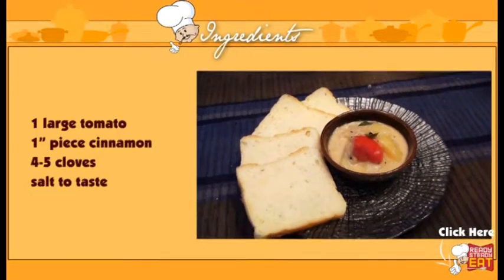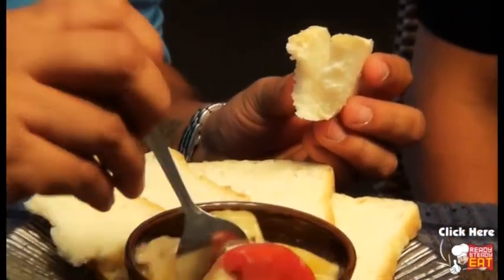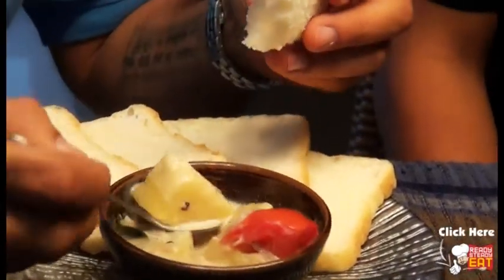We can take it out and plate it. Coconut being a personal favorite of mine, I cannot resist anything with coconut, and then there are the potatoes — absolutely right. It goes very well with fried bread. If you enjoyed this recipe today, do try this at home. Leave me your comments — I would be more than happy to read them. Don't forget to press the like button and subscribe to my channel Ready Steady Eat. This is Harsh signing off till another interesting episode. See you. Thank you.